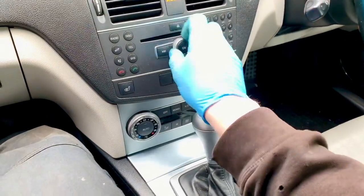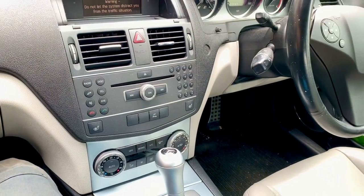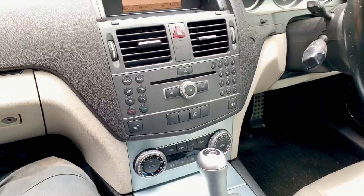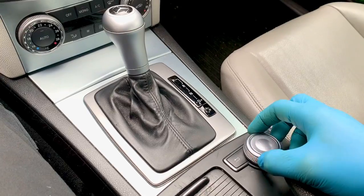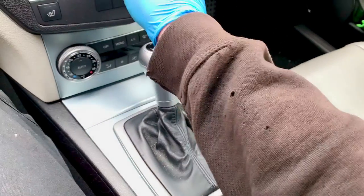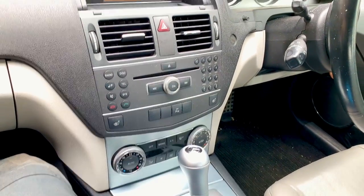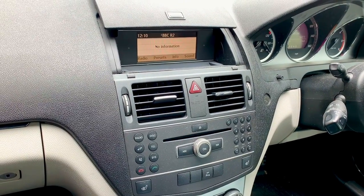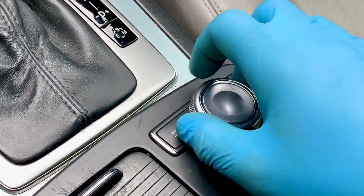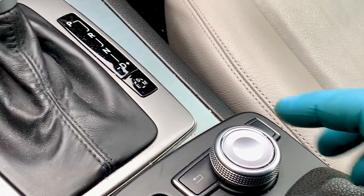We're in a Mercedes-Benz and the issue is this knob. It's not doing anything - it doesn't seem to be doing much. It's not meant to do that - I can press it and that's all it does, so that is broken. The aim of this video is to try and make an attempt at repairing it.